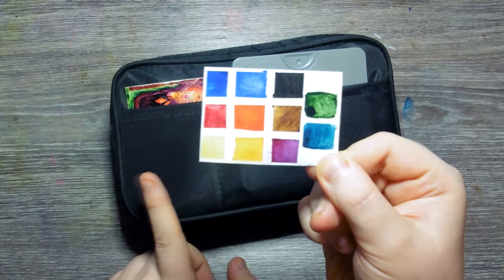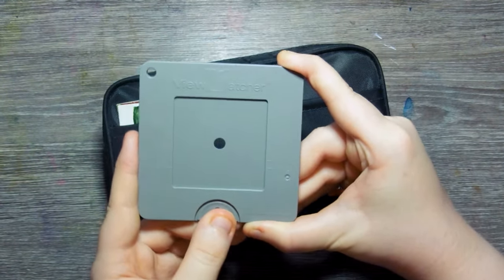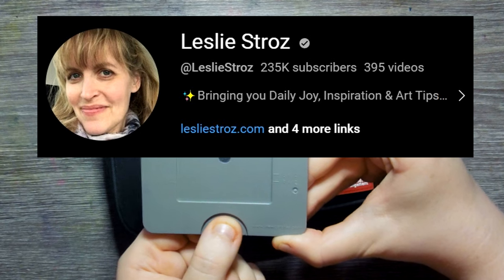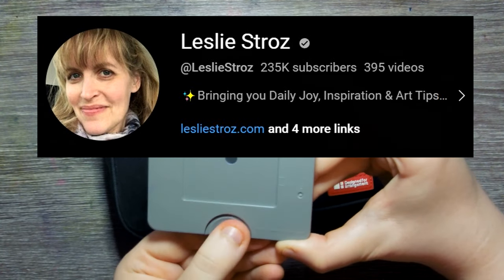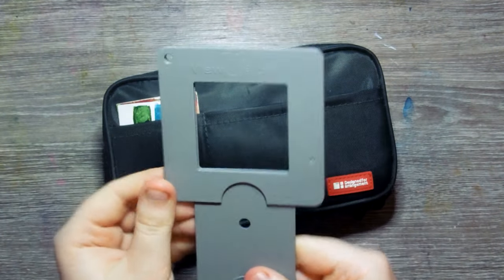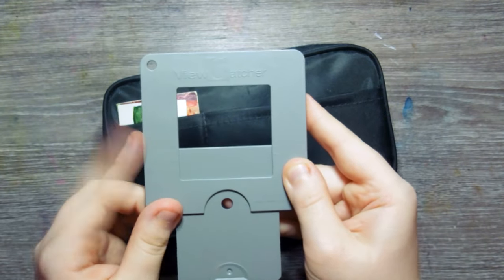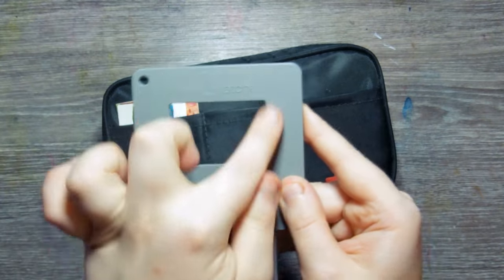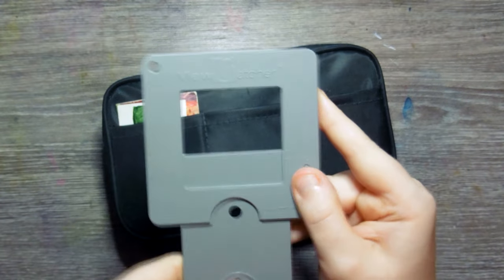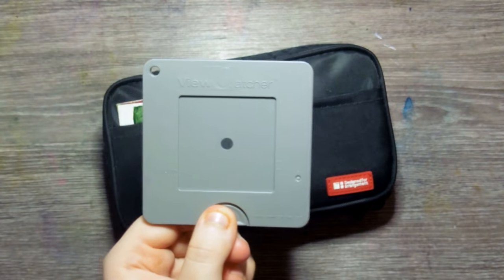I also have a little swatch card for the watercolors inside — I'll show you that in a bit. This is something I recently discovered from another artist here on YouTube in her YouTube shorts. Her name is Leslie, I think — I'll leave a link to her channel in the description. I came across this little device called the view catcher. It's kind of for landscape painting, but the main thing that sold me on it was that you could do little thumbnail sizes that come out exactly the same size each time. Perfect — this is really good for helping to plan illustrations.